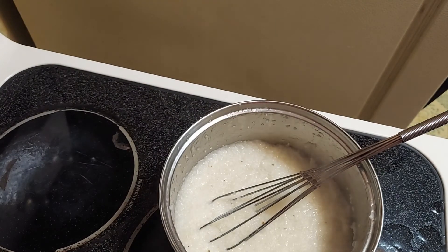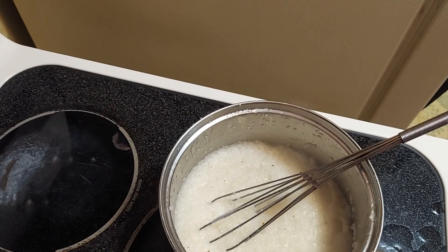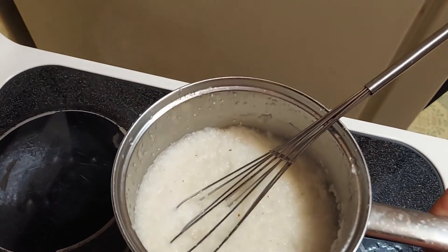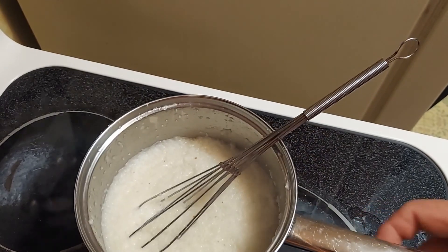If you want to do shrimp and grits, you just need to add in a little bit of blackened seasoning and some Old Bay, a little hot sauce, and some salsa as your base, and you've got a great base for shrimp and grits. I hope you've enjoyed this video today and that you have fun making some grits. It's a primary staple here in the South. Have a great one.